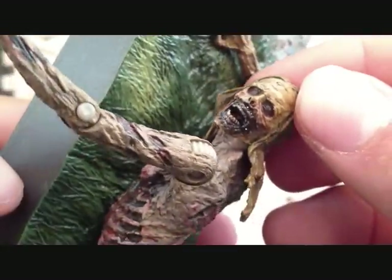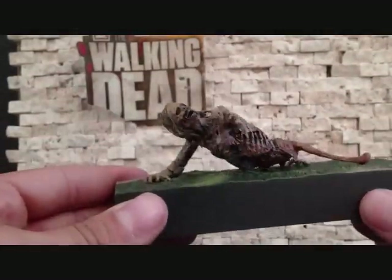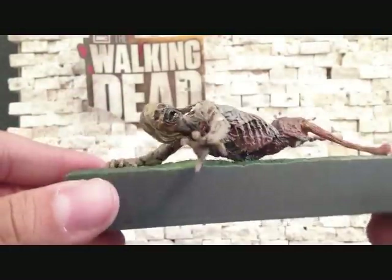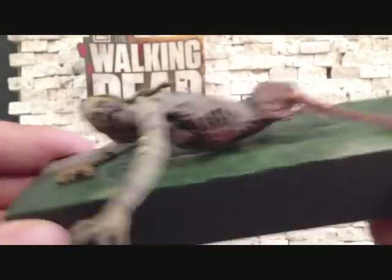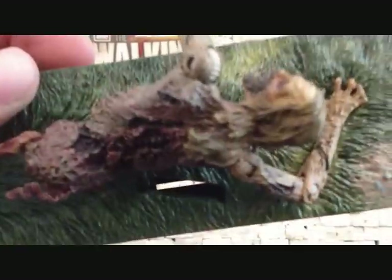Very cool. The gimmick here — there's a little lever on the bottom of the base. Looks like you just pull it, push it in, and you get that she's-reaching-for-you effect. So that's pretty much all this figure does. Not bad. It's good for what it is, but for display this is a really nice figure. Very, very cool.